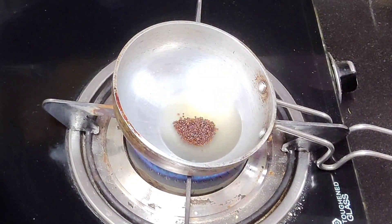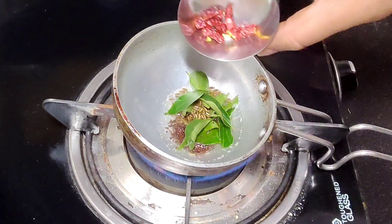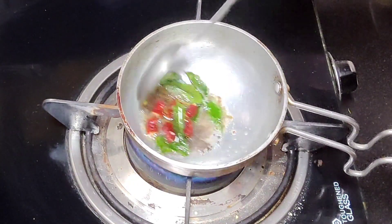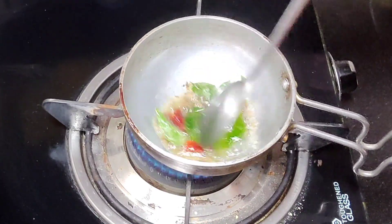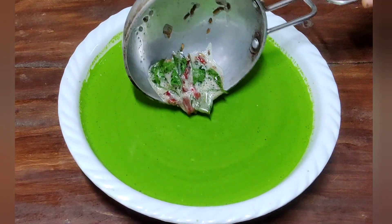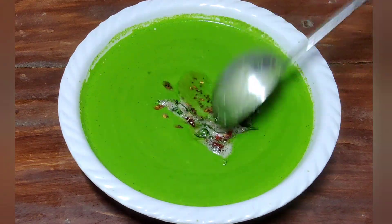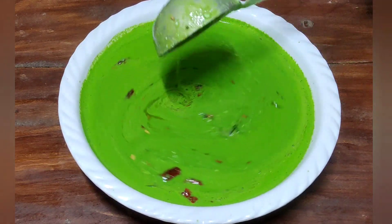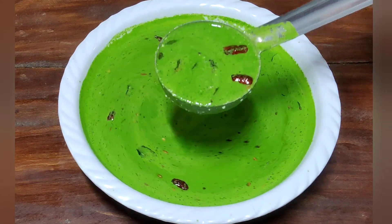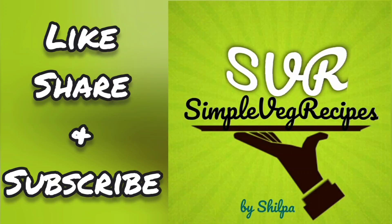We will mix it. You can fry it. It has a pan. It is ready to match the pan, it is ready to mix the pan. You can try this recipe, like, share and subscribe. Thank you friends.